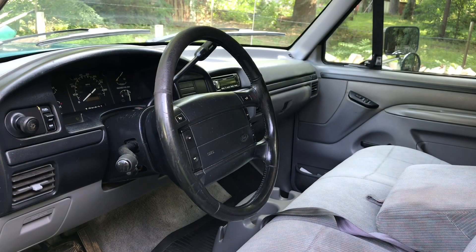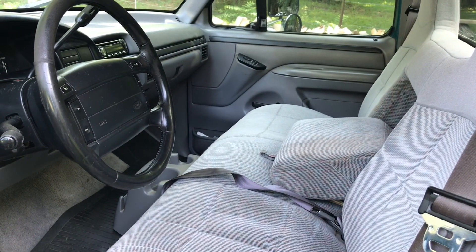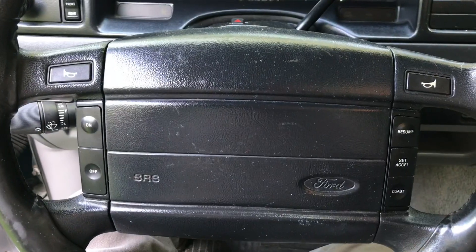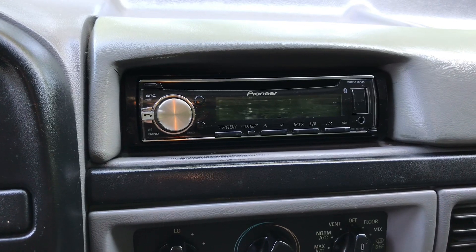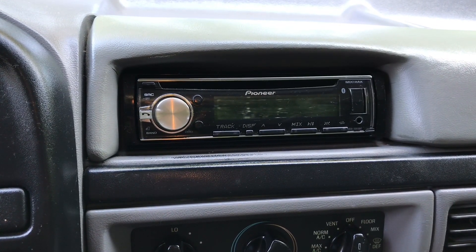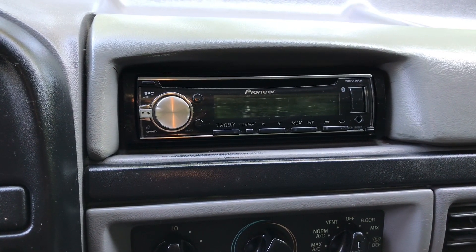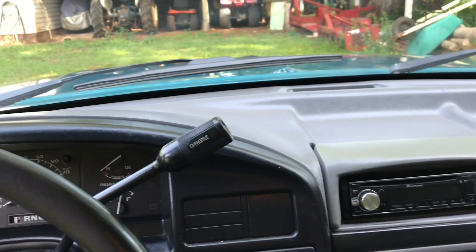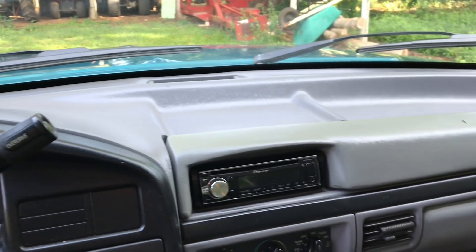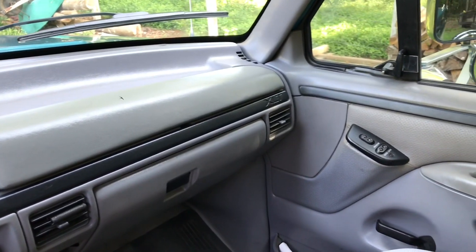The interior is all original. It has the bench seat with the fold-down armrest, and it came standard with the driver side airbag. I changed the radio out to a Bluetooth-accessible Pioneer head unit, and I also have an amp under the seat and an 8-inch subwoofer behind the seat. Except for a couple of spots, the dash still looks pretty good, and the headliner is also still original.